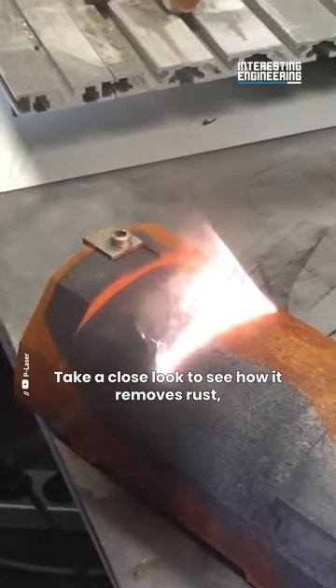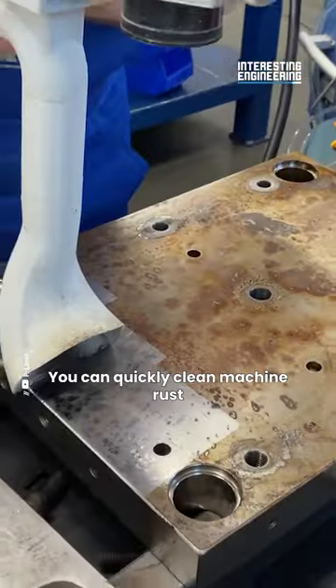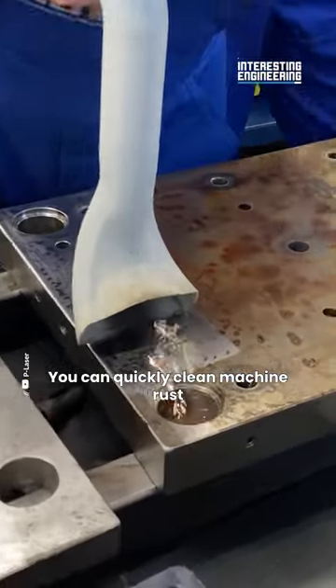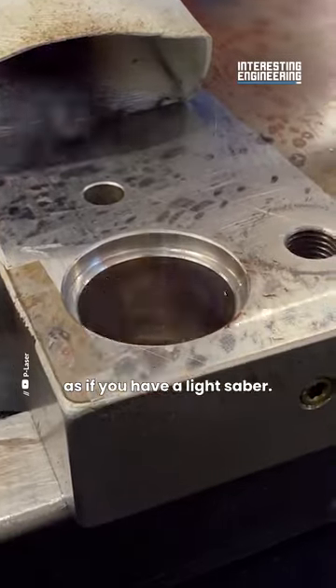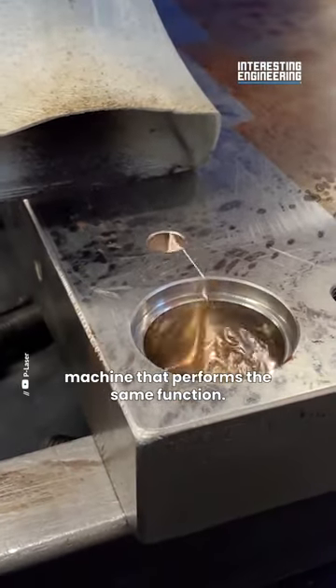Take a close look to see how it removes rust, which is known to be the hardest to clean. You can quickly clean machine rust as if you had a lightsaber. You can also use a similar portable machine that performs the same function.